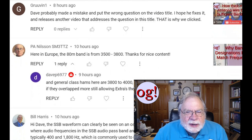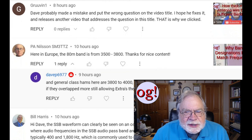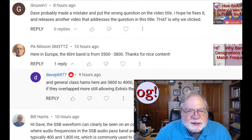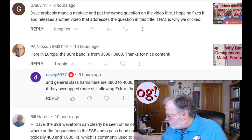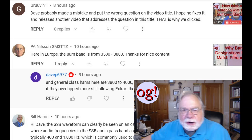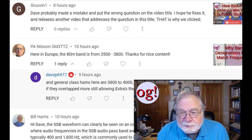This is an antenna video that somehow got misnamed — two people caught this — quite a long time ago. 'How thick must an antenna wire be for sufficient bandwidth?' is definitely not what I'd make the title of anything. Maybe I can go back and re-release it with a better title. I'm going to write that down — video 506 — so I can go take a look at it. Thank you for pointing that out; clearly, that's my bad.